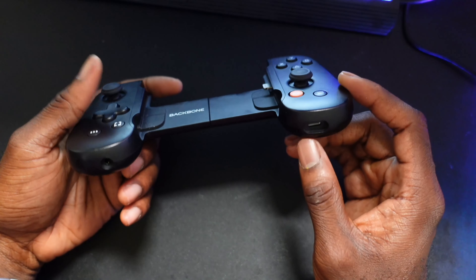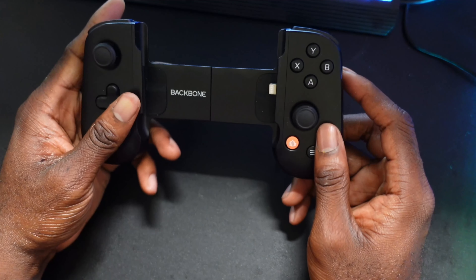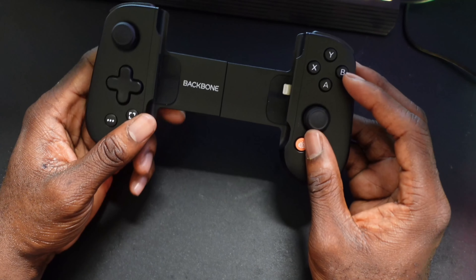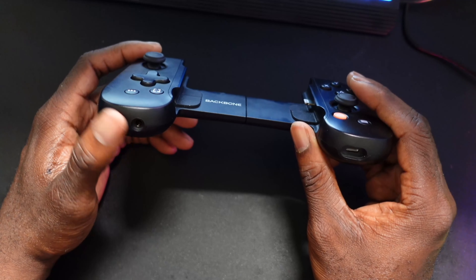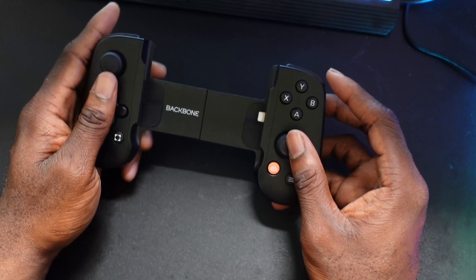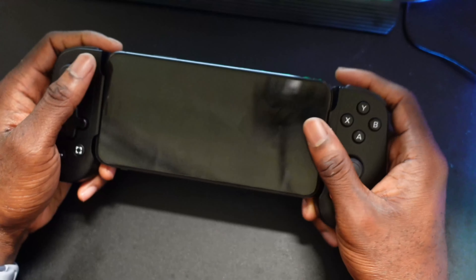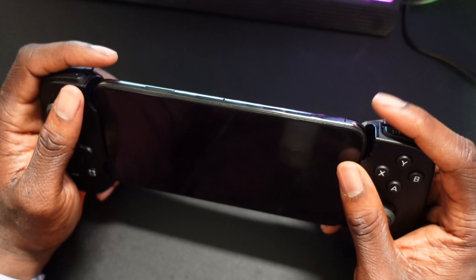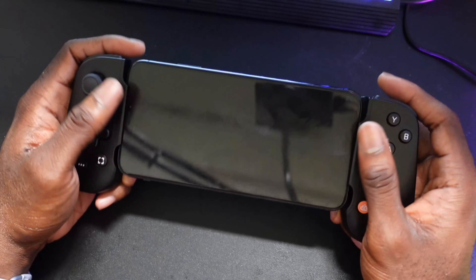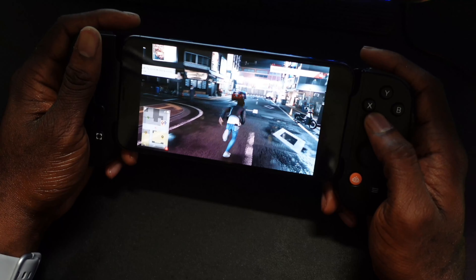My biggest highlight with the Backbone is the USB pass-through — connected directly to the phone via USB gives better performance than Bluetooth. It also has a headphone jack, which none of the other controllers here offer. This is the most premium controller for cloud gaming on iOS. When you plug it in — look at this — it looks so good and feels so good. Everything is smooth, the triggers feel great, and it feels like it was designed by Apple. Here's Judgment running on the Google Stadia platform.